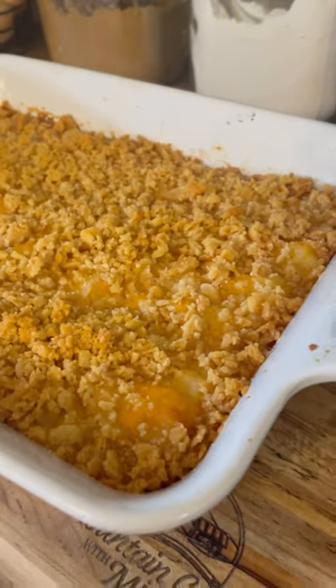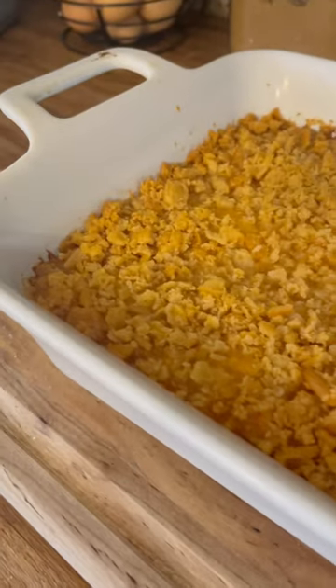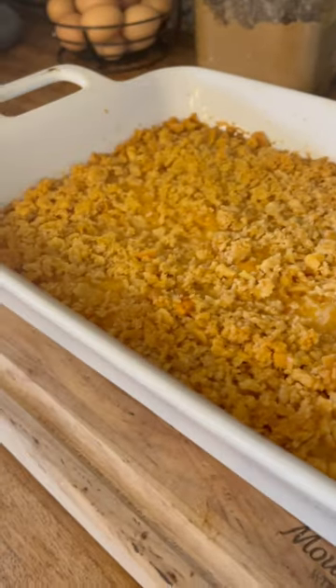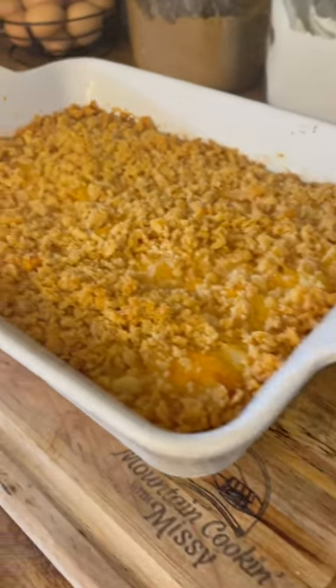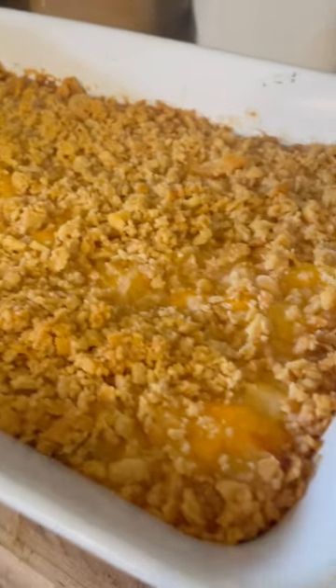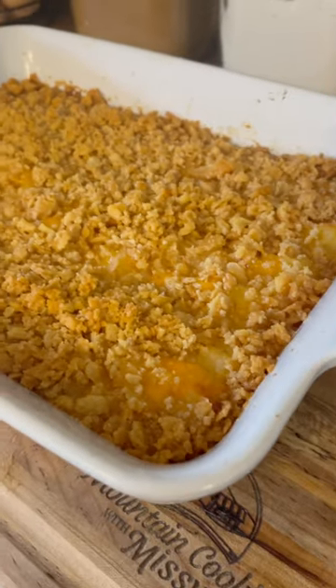The pineapple casserole is done. I let mine bake for about 40 minutes and it's nice and bubbly around the edges. We'll let it sit for about 10 minutes or so, because y'all, it's hot. If you took a bite of it now, it'd burn the hair off your tongue. So give it a little time to cool off and we're going to do a taste test.